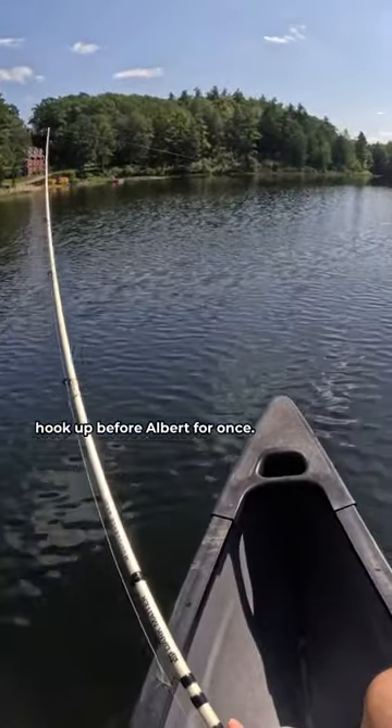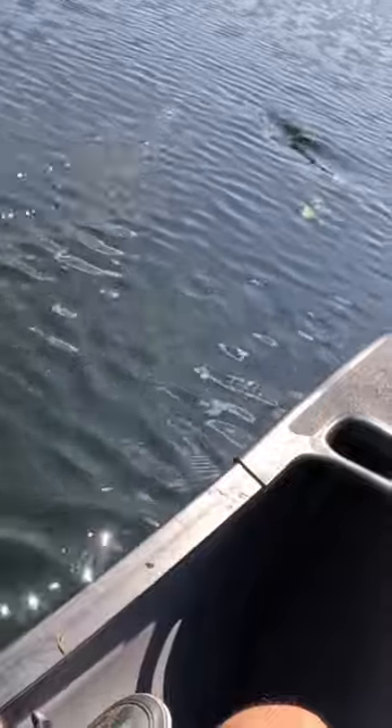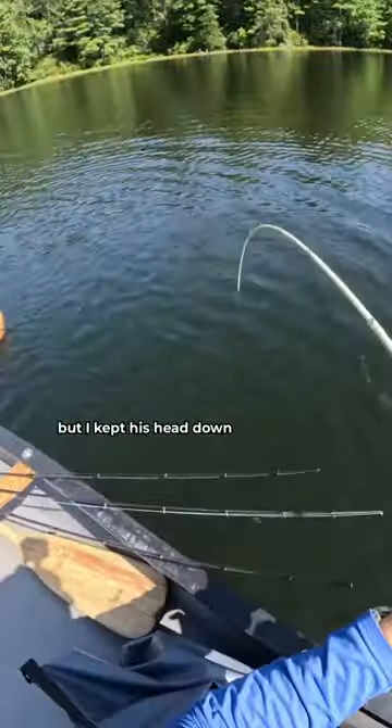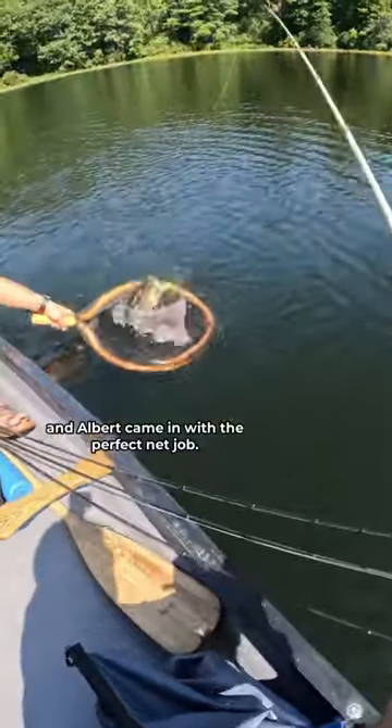In a plot twist, I was able to hook up before Albert for once. It's a stud. But I noticed that this bass only caught one of the hooks, but I kept his head down and Albert came in with the perfect net job.